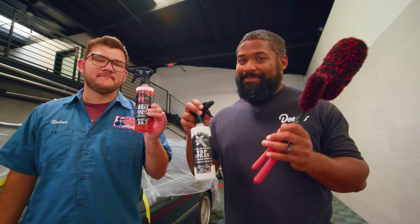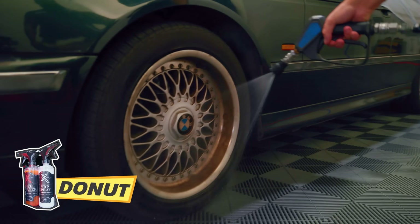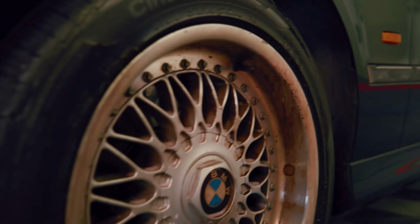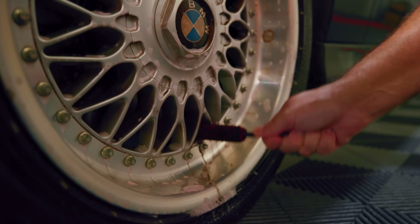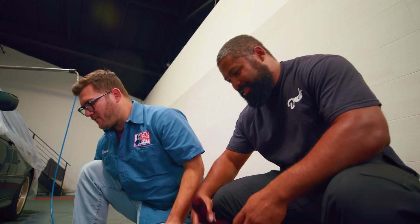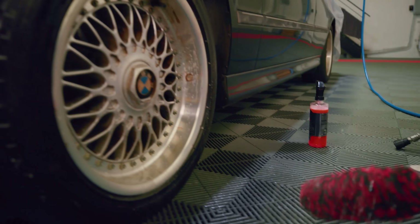A lot of loose brake dust already — it's coming off. Pretty impressive already. This is the environment that these brushes were made for. If you're a professional shop, you need wheel brushes that are this high quality. You need products that are going to get the job done fast, because when you have a shop full of cars, the faster you get cars out of the shop, the sooner you can get more cars in.